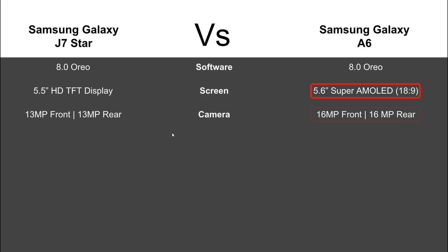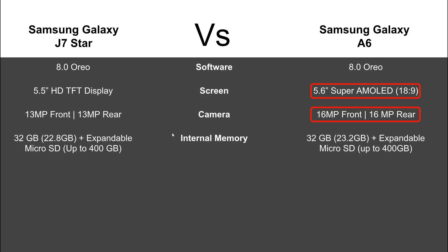Going into camera — no comparison — the A6 does have a 16-megapixel front and rear camera. It also has a 1.7 f-stop on the rear camera, so this phone is actually really good for taking low-light pictures at night. If camera is a big focus for you, the A6 camera is more impressive than the J7 Star. They both also have a front flash, so that's a tie.